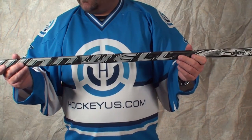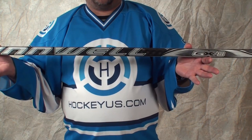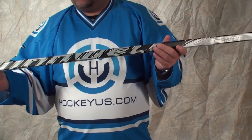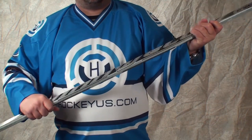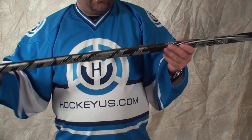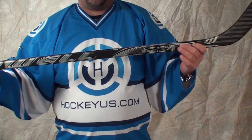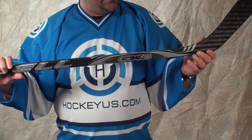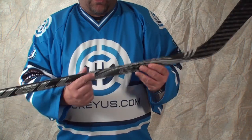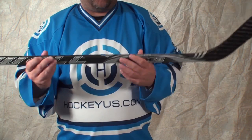It's got a great feel to it. The stick I'm holding here is an 85 flex, regular flex. According to them, they do it in whippy, regular, and stiff. It does have a thinner shaft profile to it, so it almost feels like you are holding an intermediate shaft in your hand.